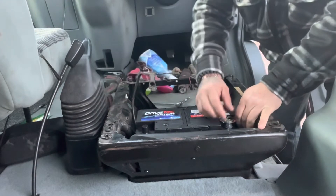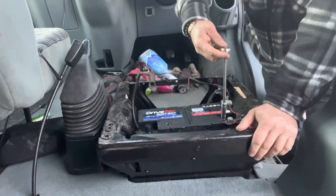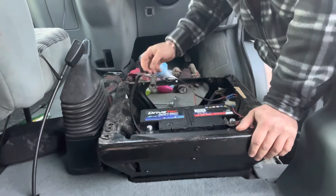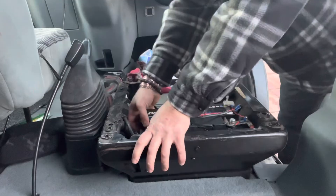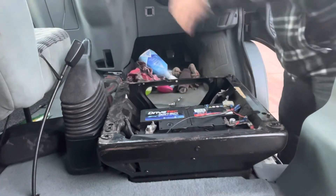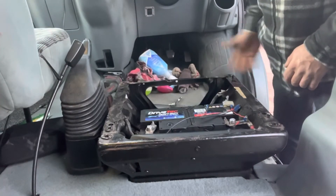So we literally put the positive one on first — like so. And then the negative, and you'll hear everything start clicking as she comes to life. As you saw, when I started it before it wouldn't start. Now, with that in, you don't really need the seat on to start it. We've got full power. There you go.